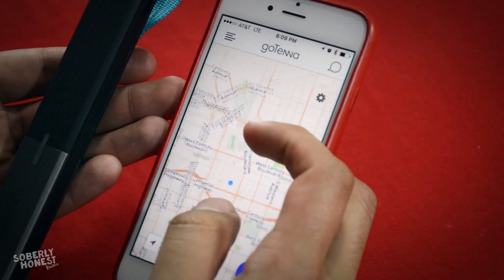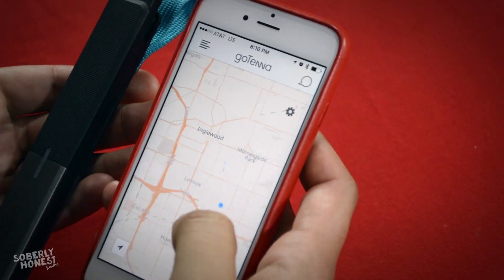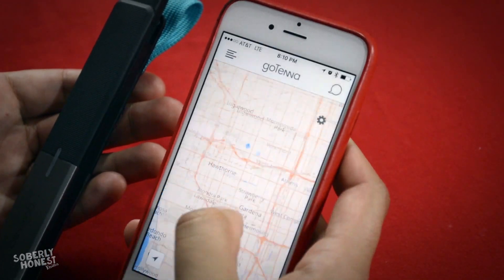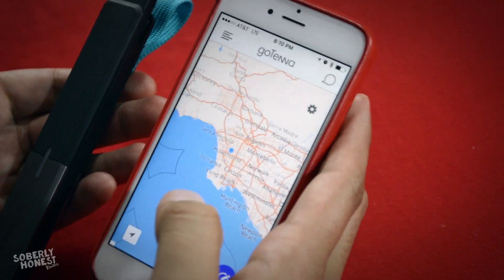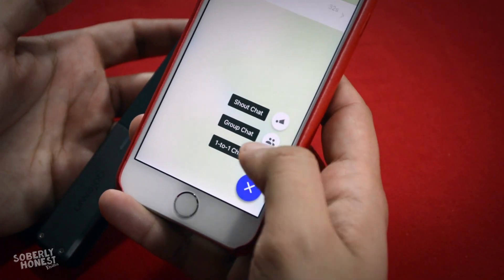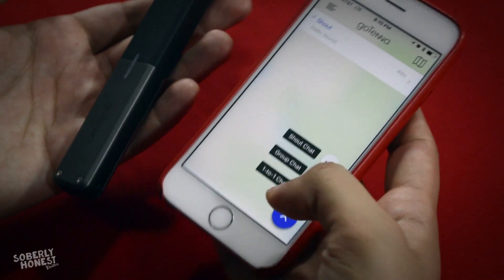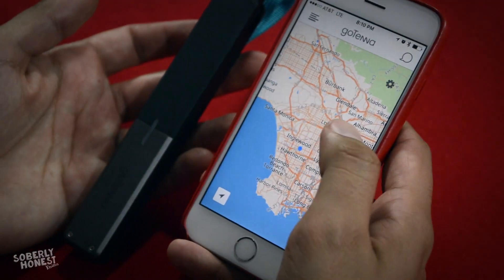It's sent. There's also a map view which is pretty accurate — we're in Inglewood right now. Back in the chat, there's an icon at the bottom with three options: Shout (broadcast to anyone nearby with a Gotenna), Group Chat (for multiple Gotenna users), and one-to-one chat for private messaging.